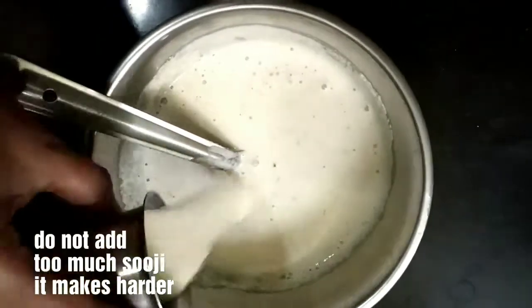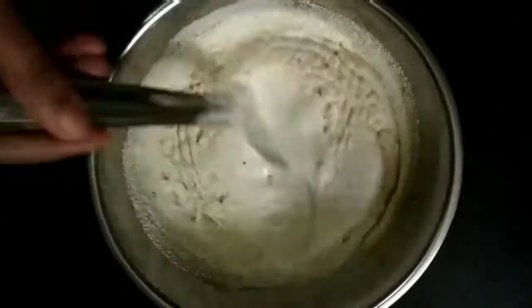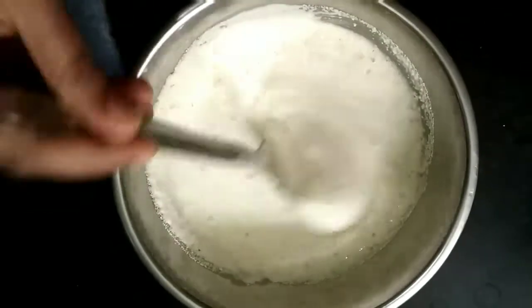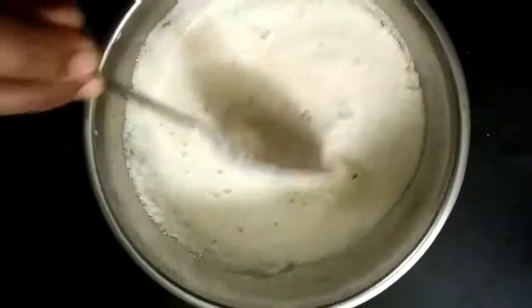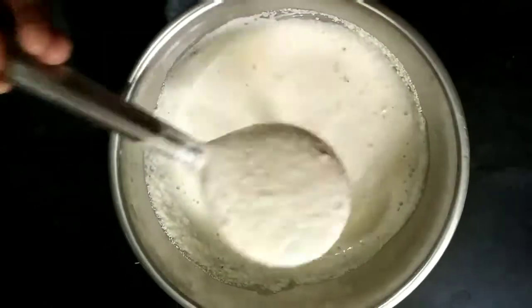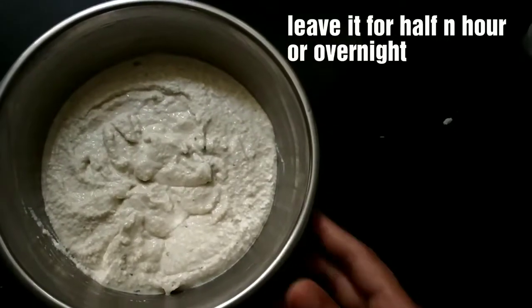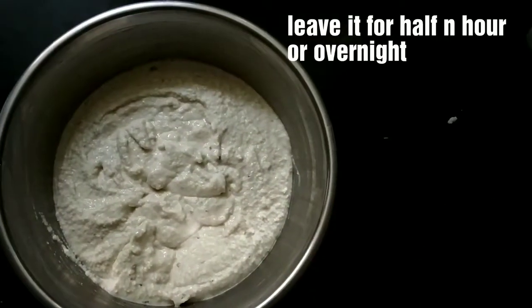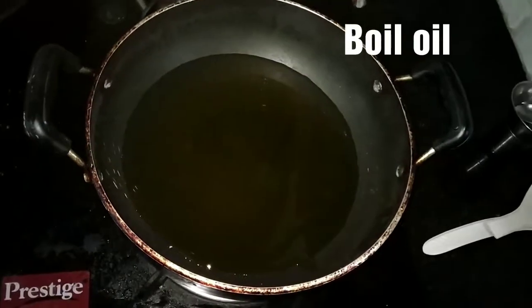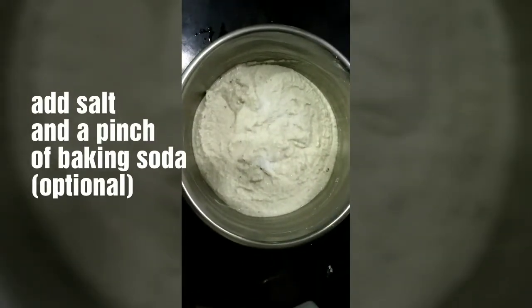We are going to put onions in and mix. She's getting to the mouth of the butter. Then we can mix it in the batter.